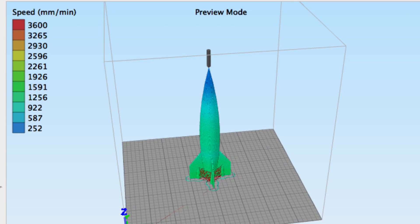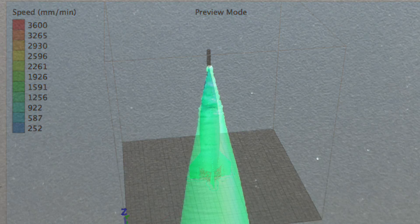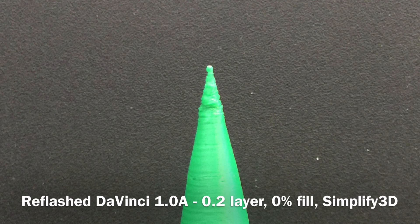And then I decided to try Simplify3D on that machine, and this was the result — a whole lot better. I got to a point.